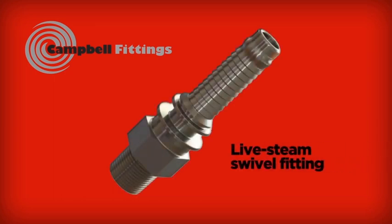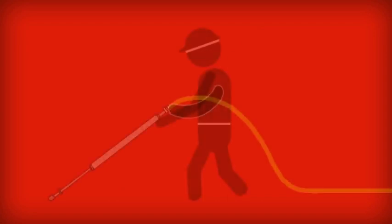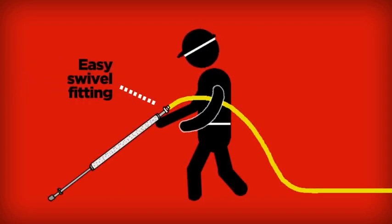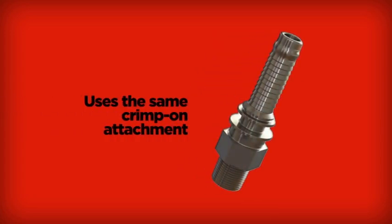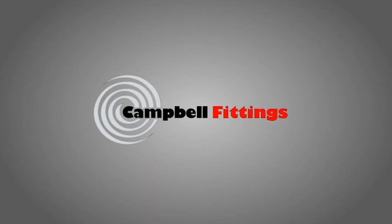In addition to everything else, Campbell also invented the only live steam male threaded swivel fitting. The live steam swivel allows for easy installation of crimped steam hose into plant piping or onto steam wands or tools — no more awkward twisting and manipulating the hose. The fitting uses the same crimp-on ferrule hose attachment as the ground joint coupling: no bolt clamps, no leaks.